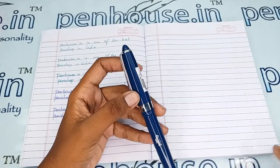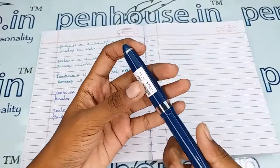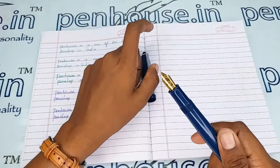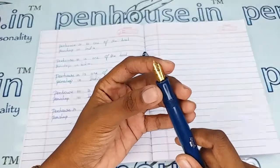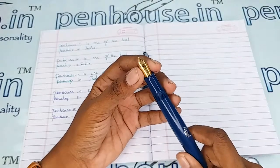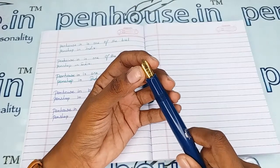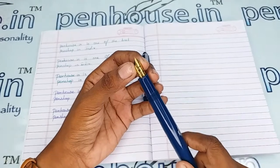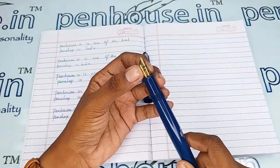It is a threading type opening. Here it is a number 8 nib which has a fine tip, gold plated. You can also swap the nib to number 35 size, which also suits this pen.